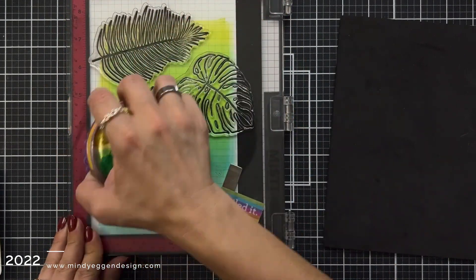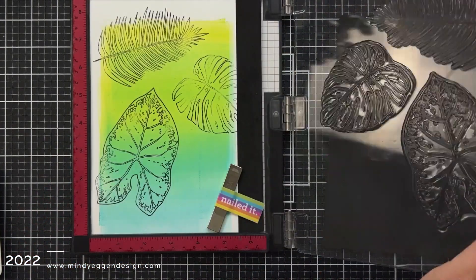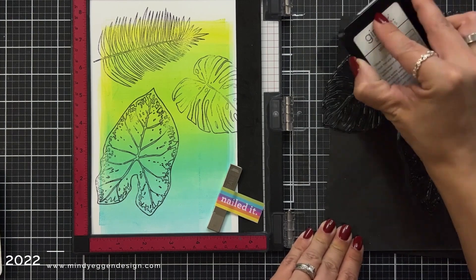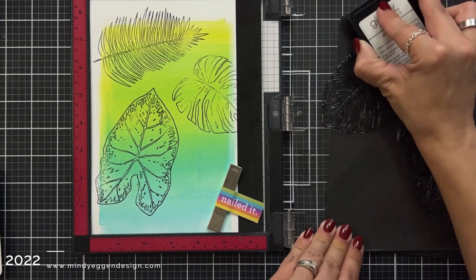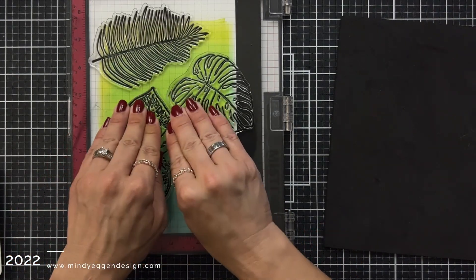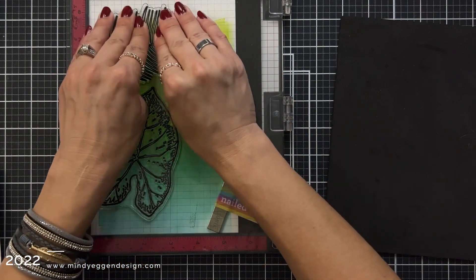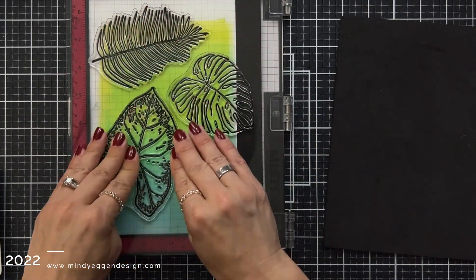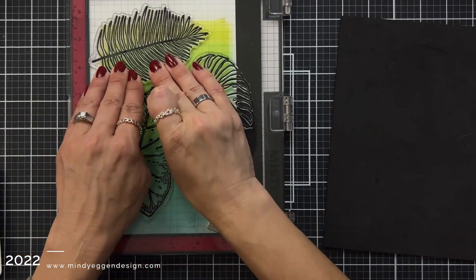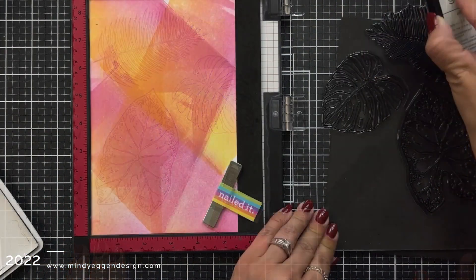I arranged the leaves to create my own patterned background and I'm stamping it down in Obsidian black ink. There are a lot of detailed lines on here, so I'm going to ink it up a couple times and really push down on areas where I'm not getting the clearest impression — two or three times should do it. The background I'm stamping on is actually the one where I applied the cardstock to the gel plate and picked up that ink, and both backgrounds work really well for this.